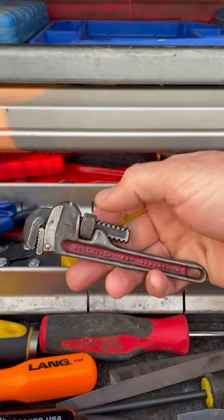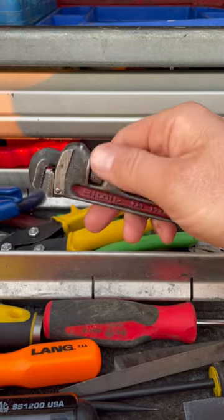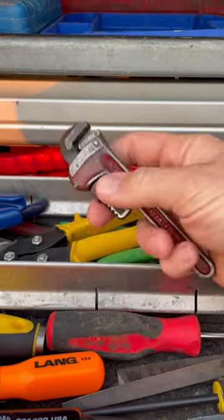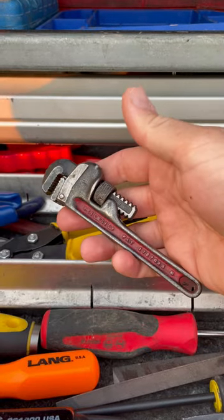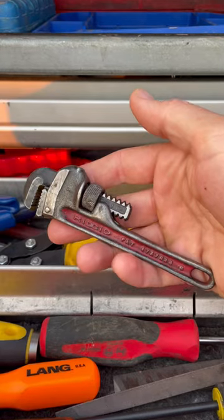This thing is perfect to get into tight spots. Sometimes you've got a fitting that you just can't get a wrench on and it's in a tight spot. You can use this little tiny six inch pipe wrench. These things are super handy, so if you don't have one of these yet, definitely something you should have.